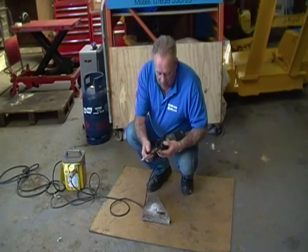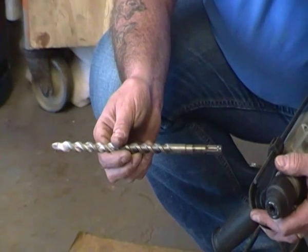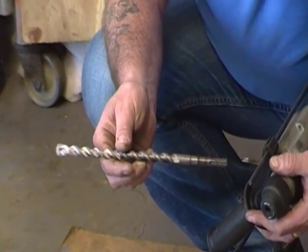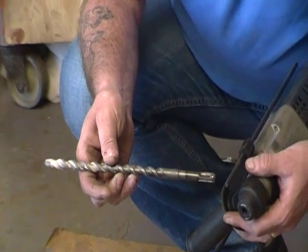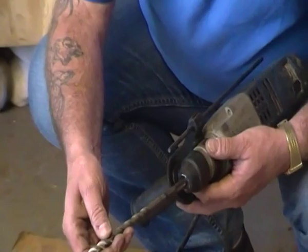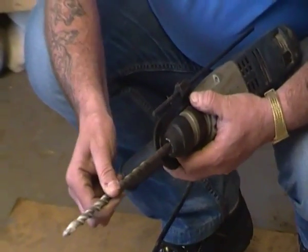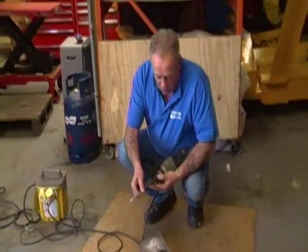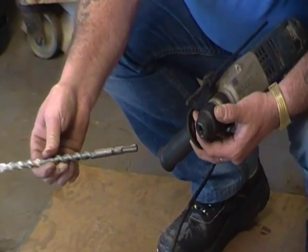So an SDS bit — if we get a close-up of the bit itself, you can see what it looks like as I revolve it very slowly. It's got a couple of guiding slots and a couple of locking slots. That simply pushes straight in and is locked completely. I'll pull the collar back and slide the SDS bit out to show you.